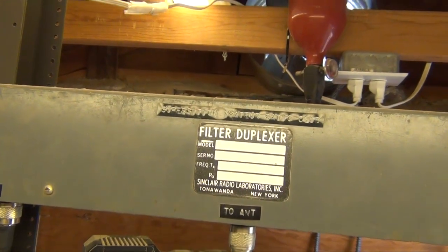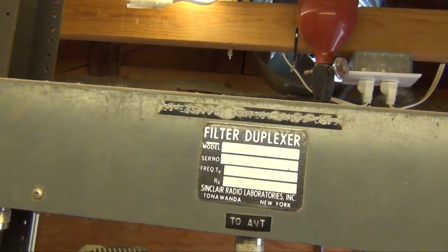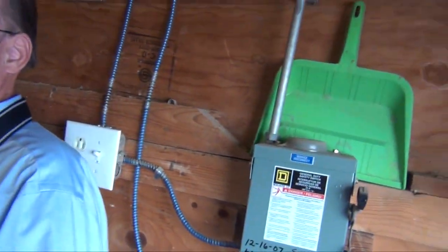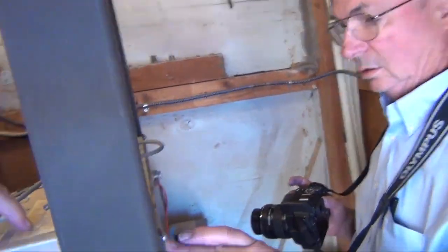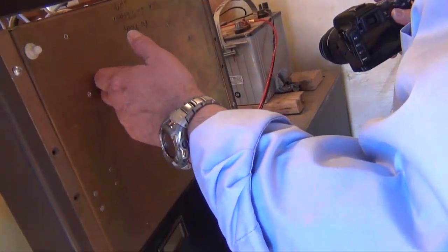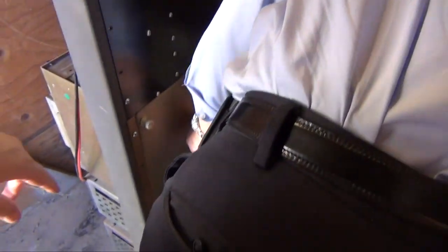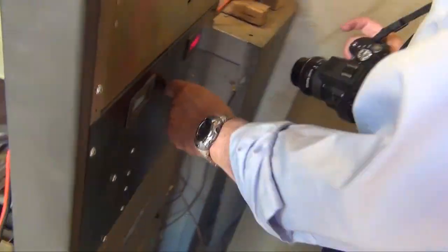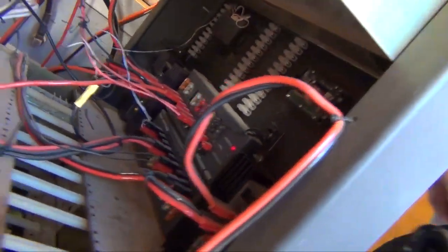There's numbers back here. Filter duplexer — that's what this is called. And then it's got a receive side, and on this side it says to transmit. So this is the transmitter and this is the receiver. This is a repeater controller, right? That's the repeater controller. This is actually one of the repeaters — this is a UHF. This is the other repeater main chassis. Two power supplies at the bottom. Now this one I'm not sure about — it's just a patch panel, looks like, with fuses and stuff on the back.